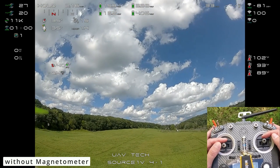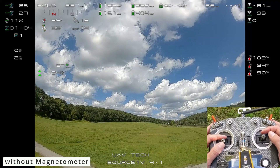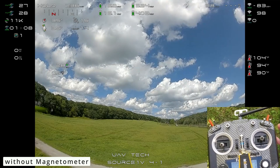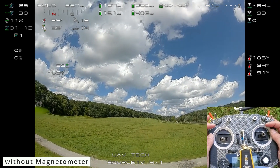You can see position hold — let's go down a little bit, you can see the roadway. You can see your position hold, and again it's a little windy. But no magnetometer — position hold is pretty good.